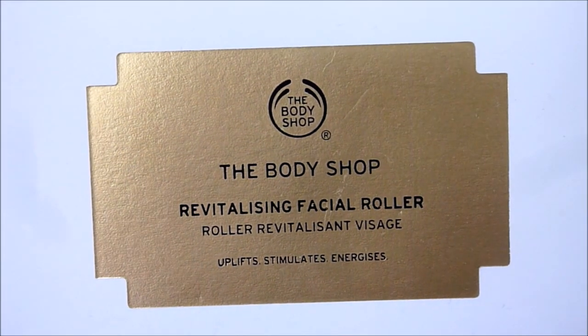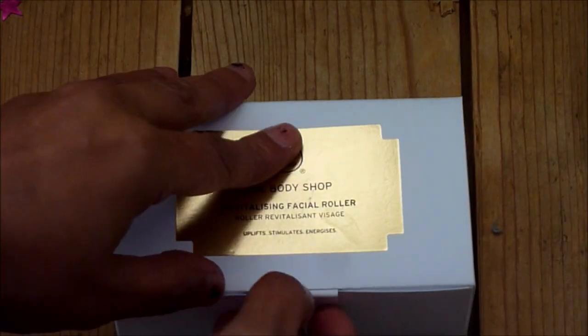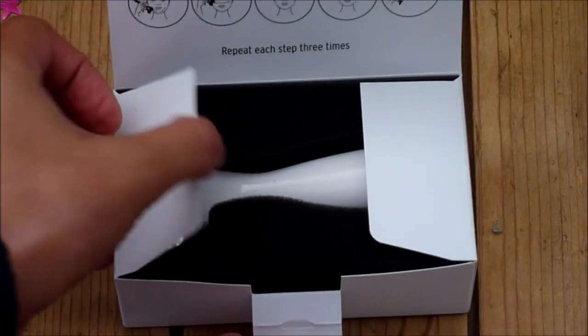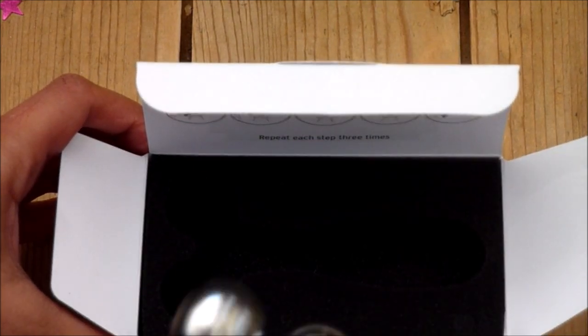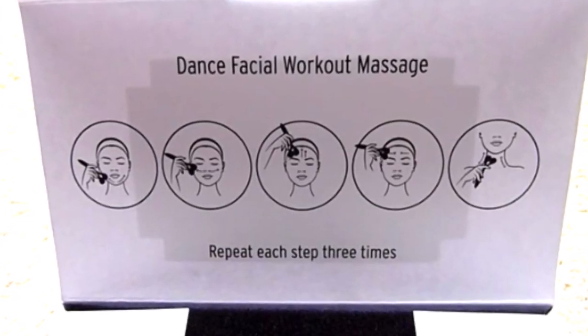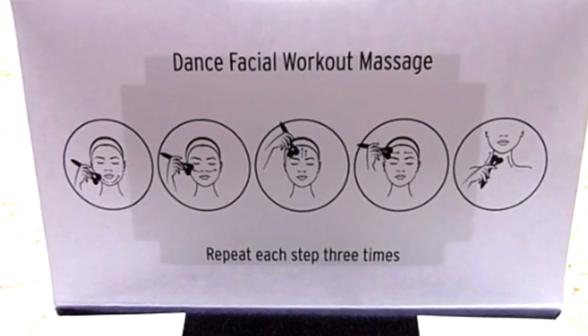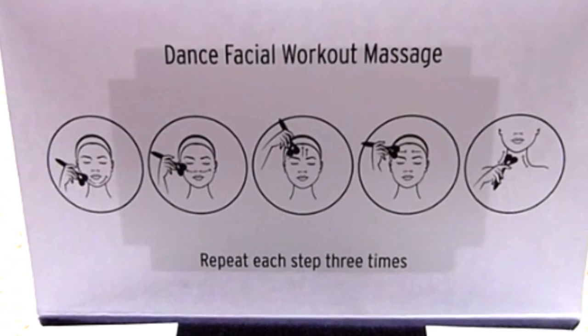On the box it says it uplifts and stimulates the face. Let me get it out of the box - there it is, it's nicely packaged. You've got pictures illustrating how to use it. It says the 'dance facial workout massage' and it says repeat each step three times.